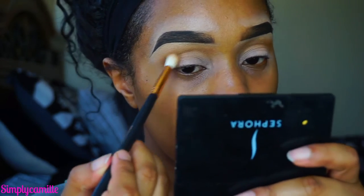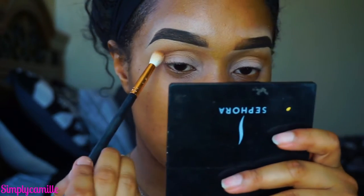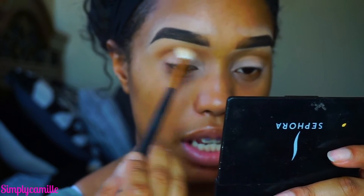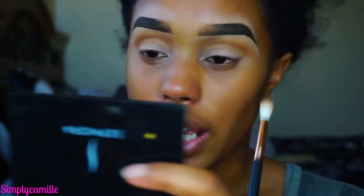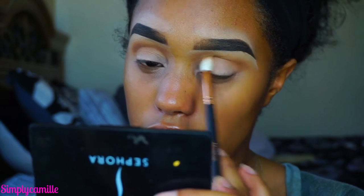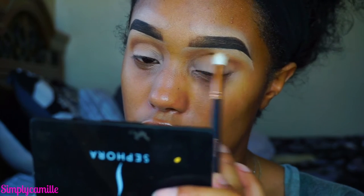Now I'm going to go in with the second transition color, also by Makeup Geek — this is the color Cocoa Bear — and we're going to put that in the crease as well. I'm using a Morphe R38 brush from the Rose Gold collection. The way I got these is I signed up for Morphe Me — I'll leave a link below. It's a subscription: you pay $19 a month and you get $30 in Morphe brushes. Really good brush and I'm in love with it.